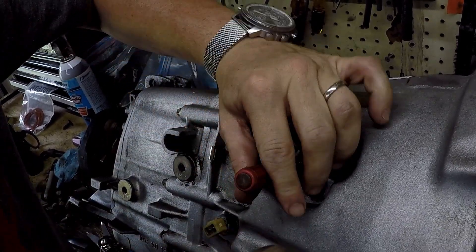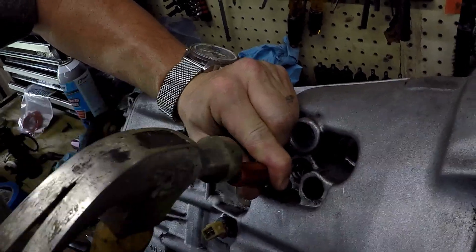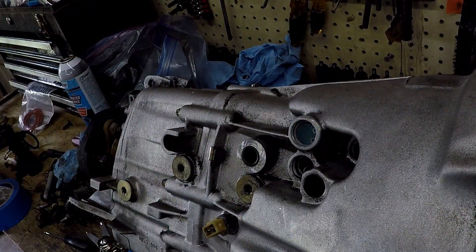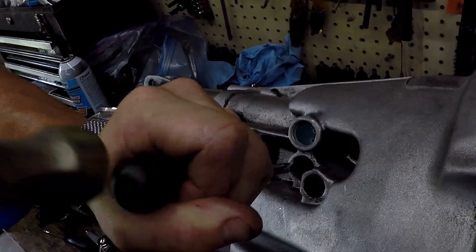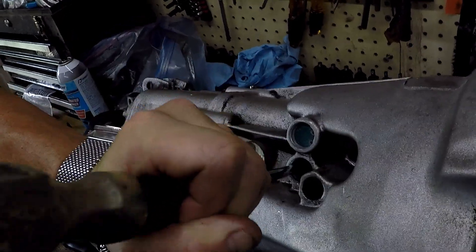As long as it's not too boogered up that you can't get the sleeve in — you can file it down in the worst case scenario — but generally be careful and take your time. The worst case scenario I've heard of is you end up banging away and knock the whole sleeve into the transmission, at which point you're taking the transmission apart to get it out, which is probably not something you want to do.